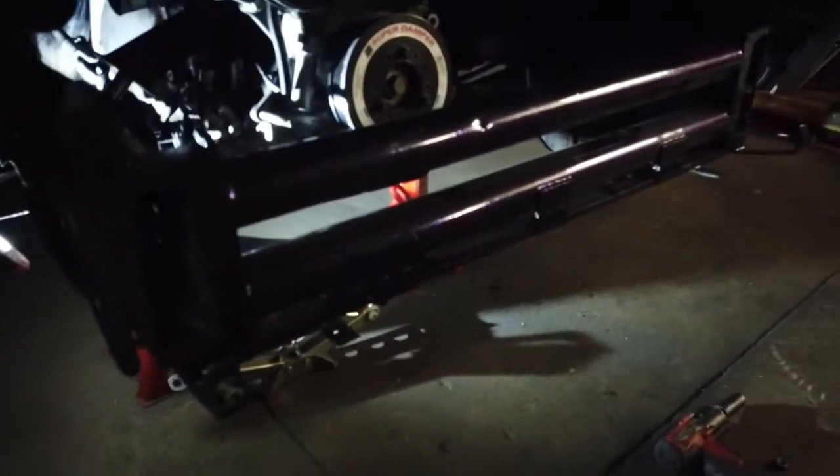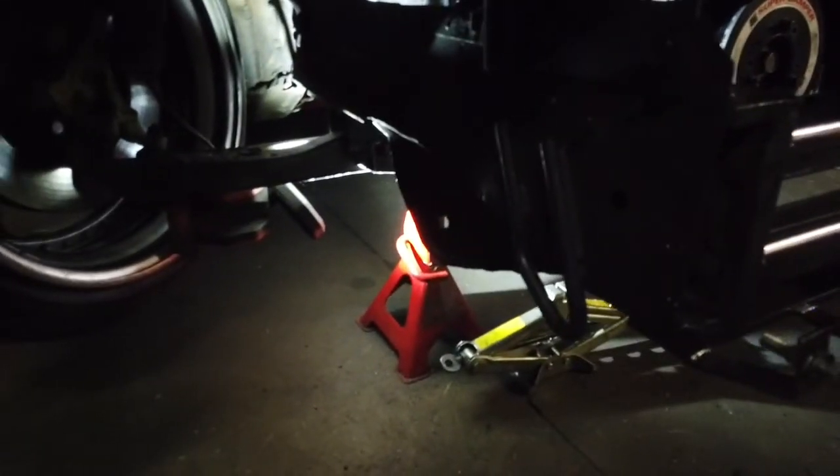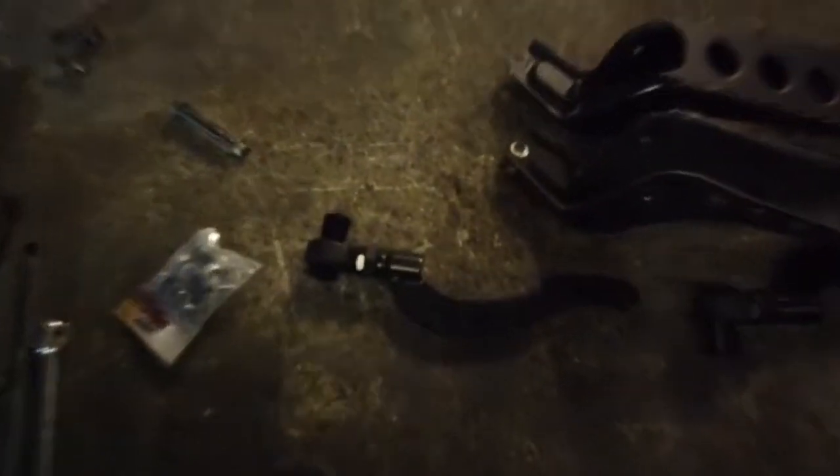Alright, well that's one in. It was a little bit of a mission because the last one must have been a little bit bent when I drilled my holes for this, so it didn't quite line up. I had to pry the front of this forward and the back of this forward to get them all to line up. So now I'm about to put these arms in.